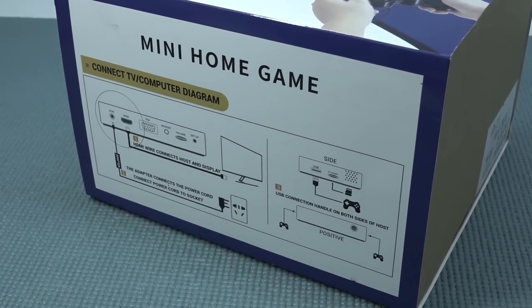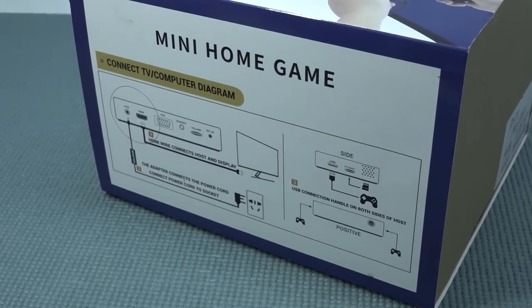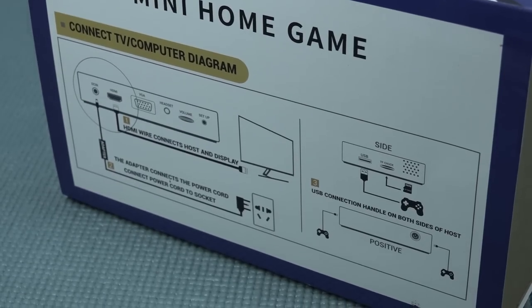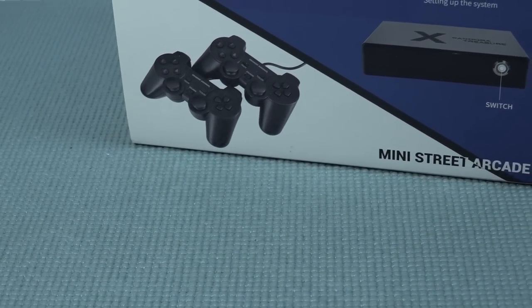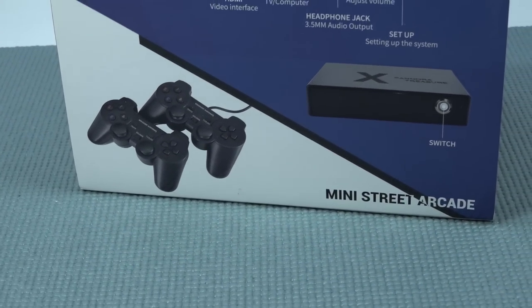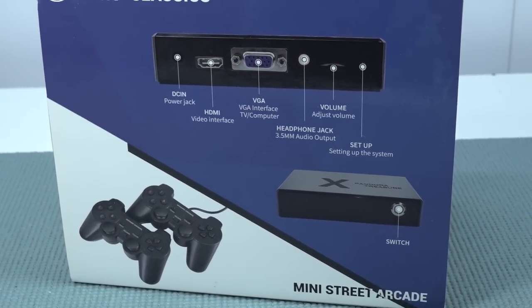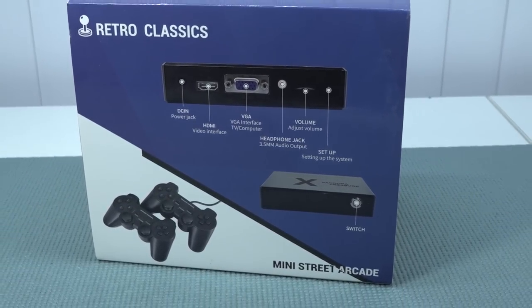This mini home console is very tiny, but the question remains: how good is it? Because the newer version — is it any good? Did they make an update with the software, or is it still the same thing? Basically this thing falls under the Pandora's Box lineup, like the main boards and the big sticks, but this is like a tiny version — they basically slept it into a tiny box.